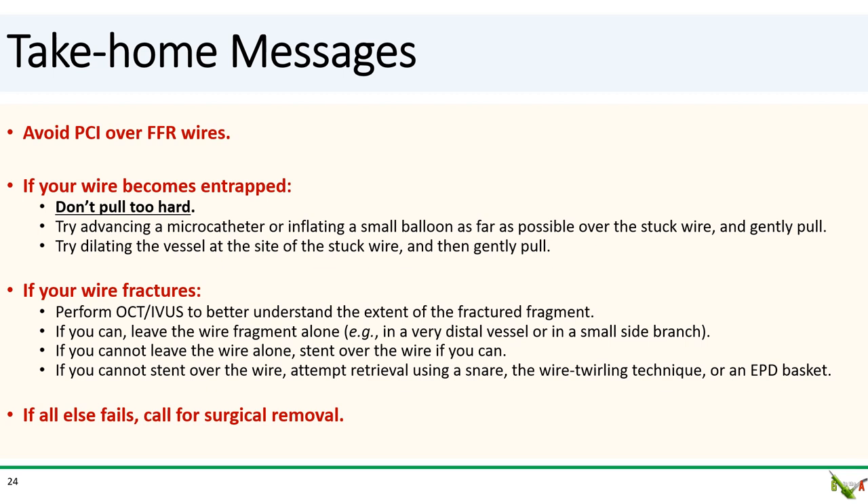If your wire actually fractures, I suggest first performing intravascular imaging, if possible, to understand the extent of the fractured fragment — thin, stretched-out wires may not be easily seen on cine. If your wire fragment is in a small side branch or if it's very distal, you might be able to just leave the wire alone and put the patient on long-term DAPT. If you cannot leave the wire alone, then stent over the wire fragment if you can. But if you cannot stent over the wire either, then attempt to capture the wire fragment using a snare wire or the wire twirling technique. In some instances, you can also try to capture it using an embolic protection device basket such as a filter wire. Finally, if all else fails, you'll need to call your cardiac surgical colleagues for surgical removal.